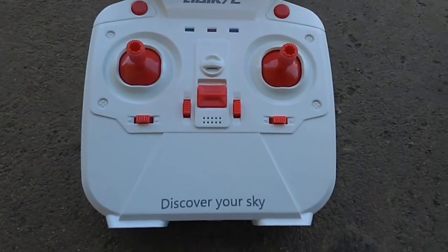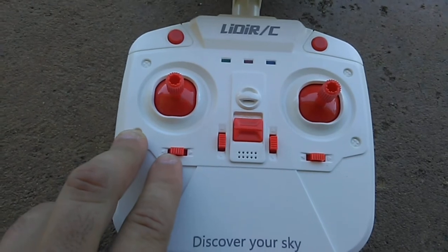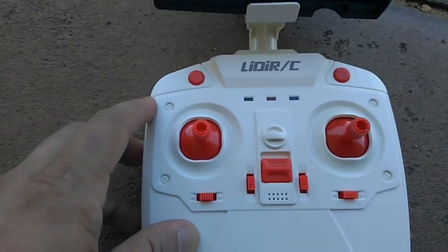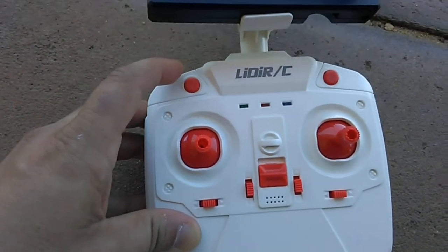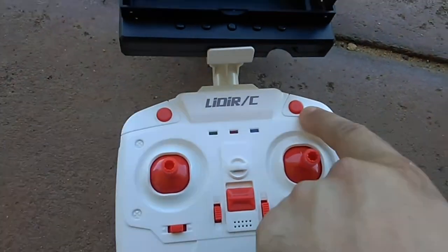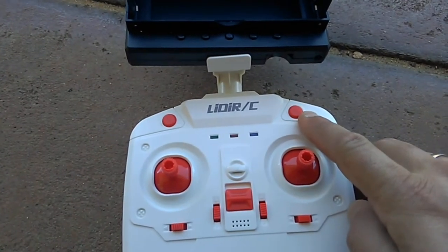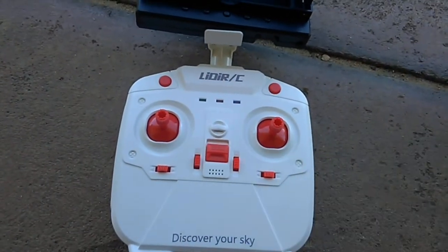I'll take you quickly through the controller. You've got your on/off switch, and the left trimmer - pressing up takes a photo and down starts video recording. You've got three rates of speed up the top. There's a short press to turn the lights on and off; hold it down for a couple of seconds to engage headless mode. On the other side, a short press is one-key takeoff and a long press is one-key return. You also have the flip button for 3D flips and trim buttons - pretty much a basic controller.